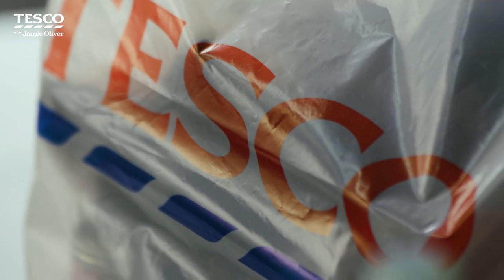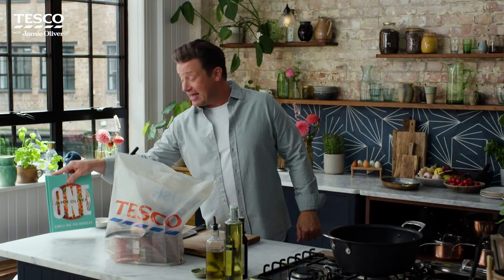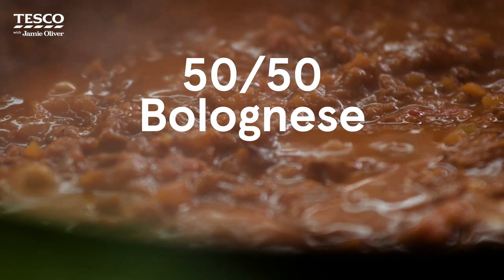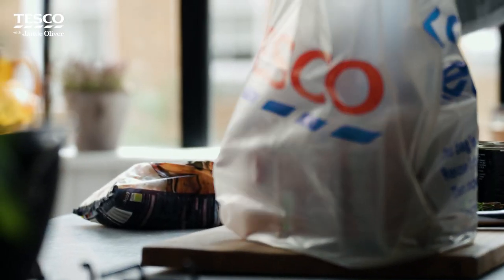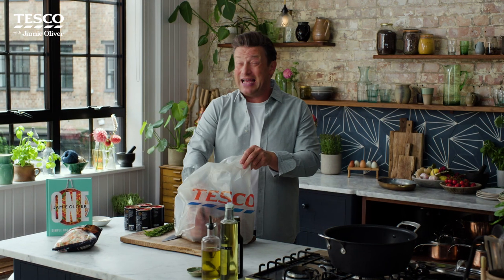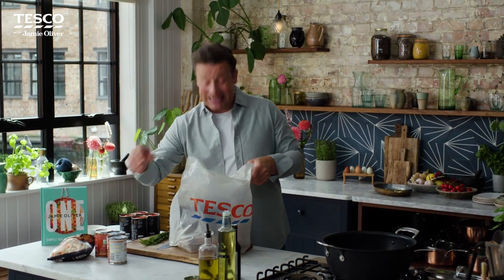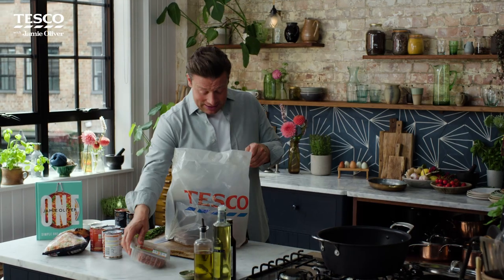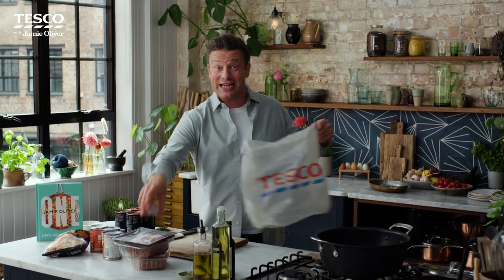Me and Tesco are back with another delicious recipe that I know you're going to love. It's from my brand new cookbook One and it's my 50-50 bolognese. I've got some lovely ingredients from Tesco and I'm going to show you how I do this. It's super simple, it's really delicious. I know people love bolognese but I want to give you my tricks, my tips, my shortcuts. So let's get cooking — you're going to love this one.